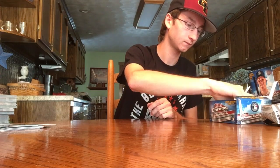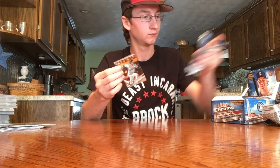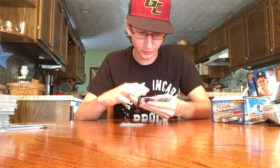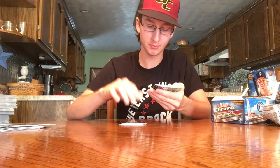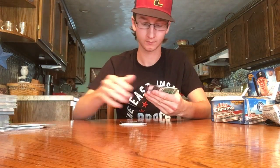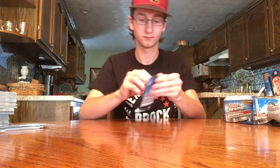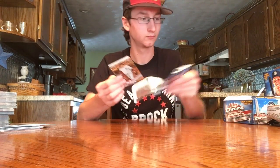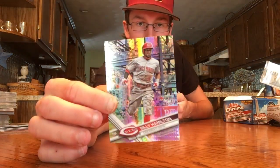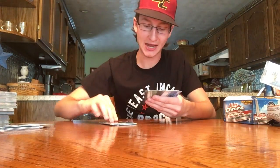Two packs to go. Nunez, Kepler, Vogelbach, Betances, Corey Kluber, Matt Strahm. The last auto here is a Rob Zestrinski rookie on-card — this is the base one for the Cubs. Ian Desmond refractor, Castellanos, Pinder. Last pack: Tanaka, Matz, Davis, Abreu, Odor, Billy Hamilton. Carson Fulmer. A 'Then and Now' Matt Carpenter and a Chad Pinder refractor.